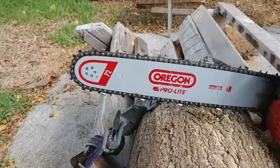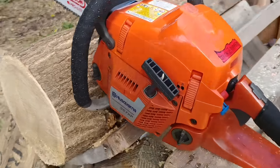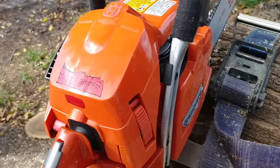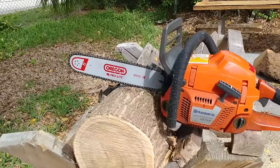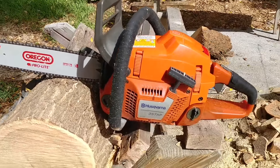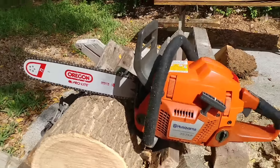I should have thrown a square chain on it, but this is a decent chain. This is a work saw. I like it. It's nice and light — 16-inch bar. You could walk through the woods, cut a bunch of stuff up and not have to worry about toting a heavy saw. It's got plenty of power. It's just a great little saw.